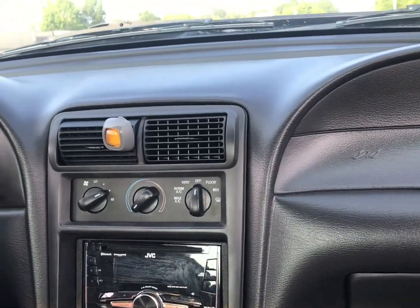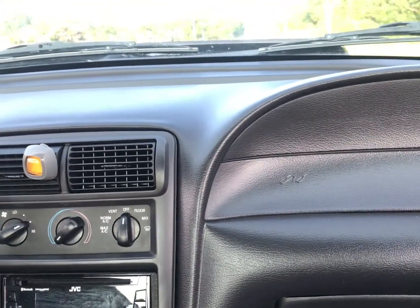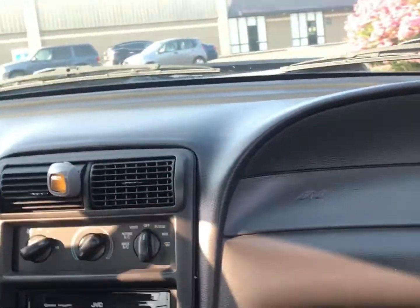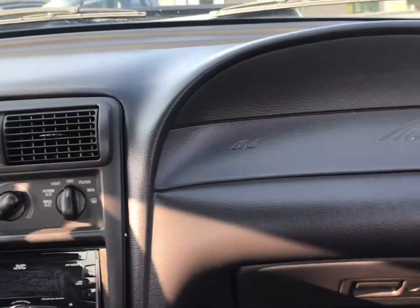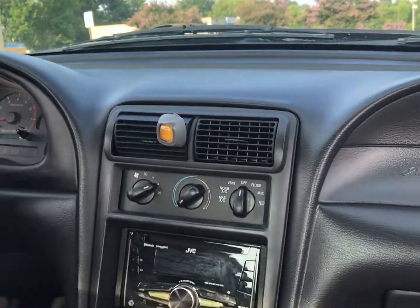We're going to pull into the DG real quick. Nothing worse than parking lot dents on a black car.